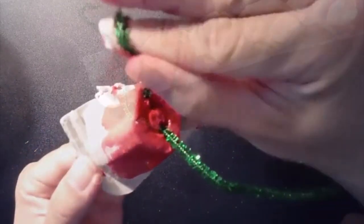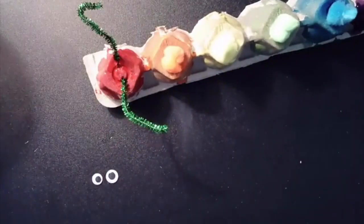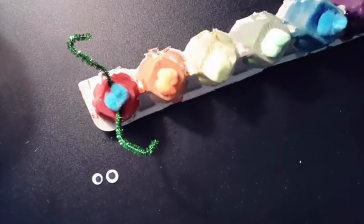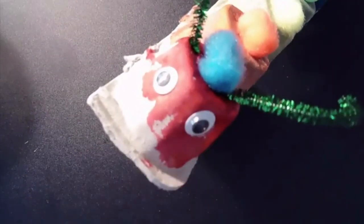Give it a little curl around your finger and cut off any excess. Place a drop of glue on the top of the red section and add the pom-pom. Next are the eyes and a little smile.